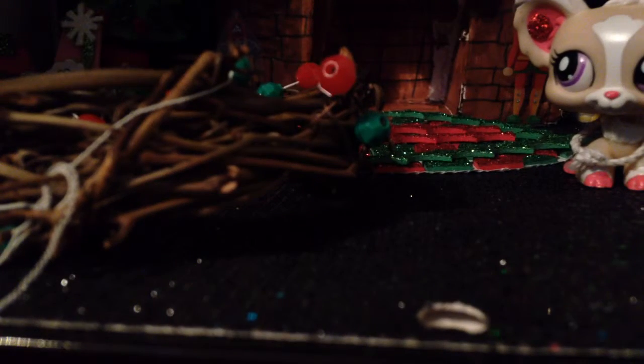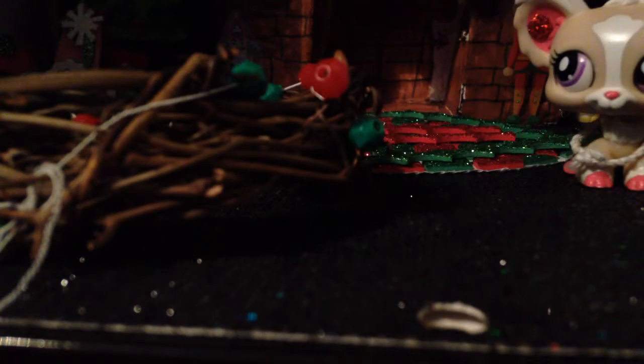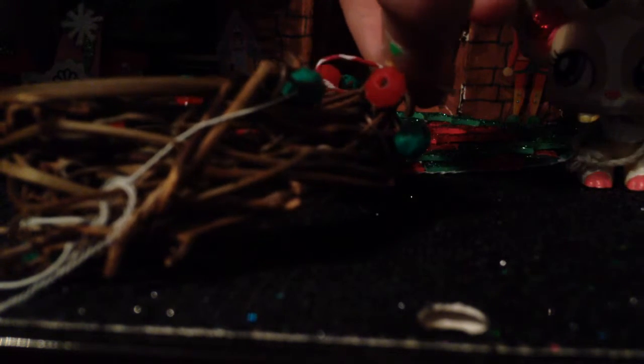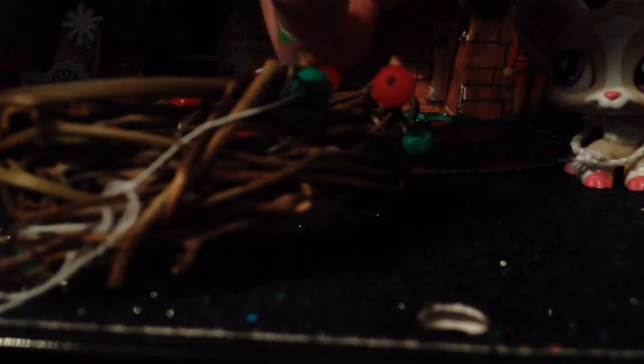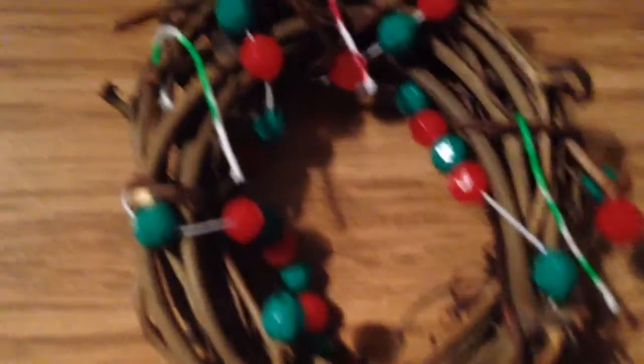Okay, I'm back. Now I'm going to put candy canes on the branches. I'll probably do most of that off camera, but here's one right there — like this. I got the idea for the candy canes from Froggy Stuff. Here it is — it actually came out better than my last one.